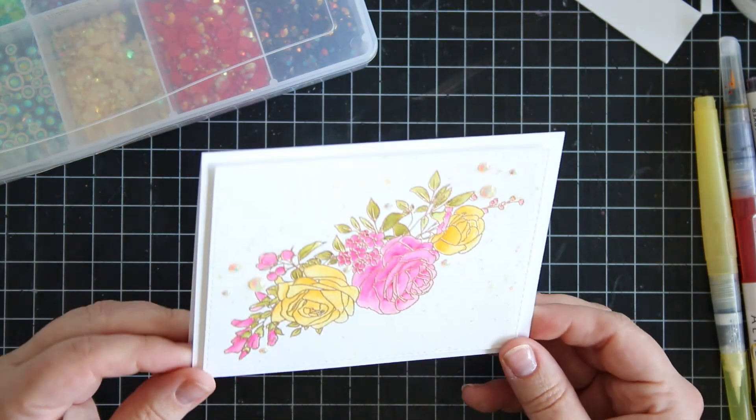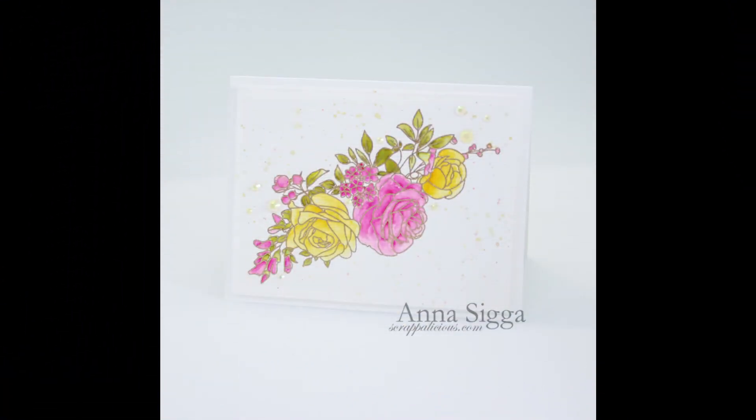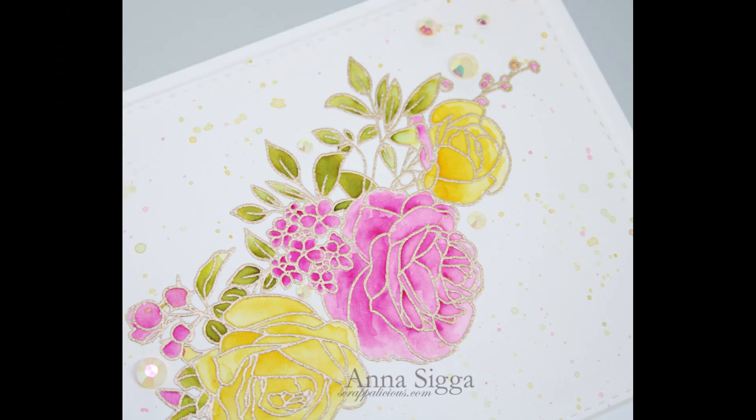And that is the card. Here are some photos if you want to have a closer look. I will have links to all the supplies I used down below. And of course if you liked this video I would really appreciate a thumbs up. So until next time, bye!